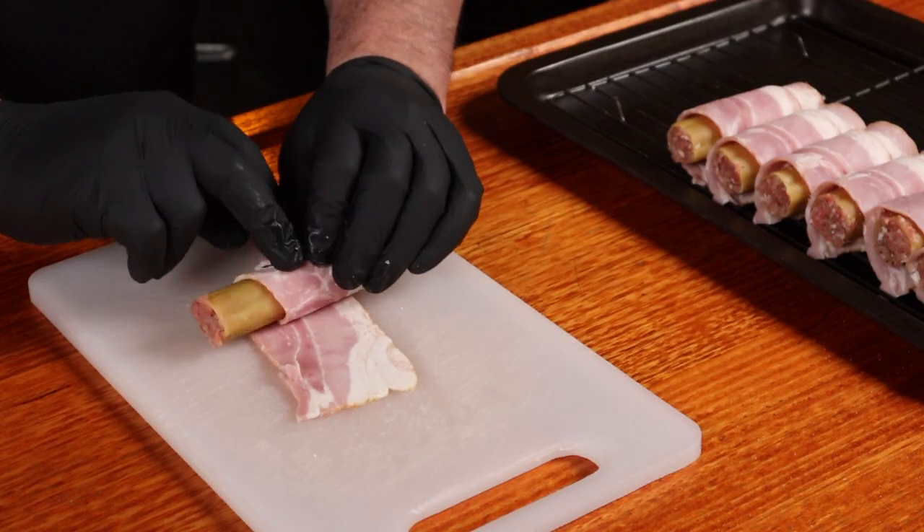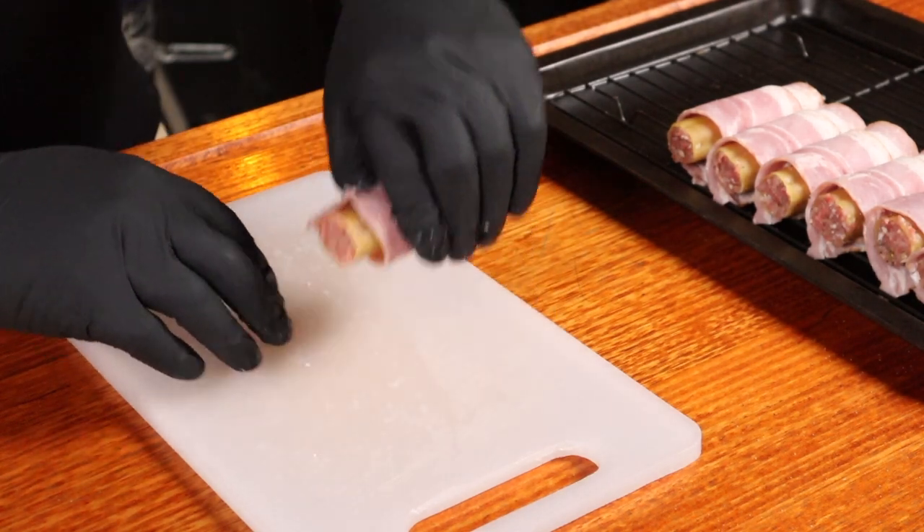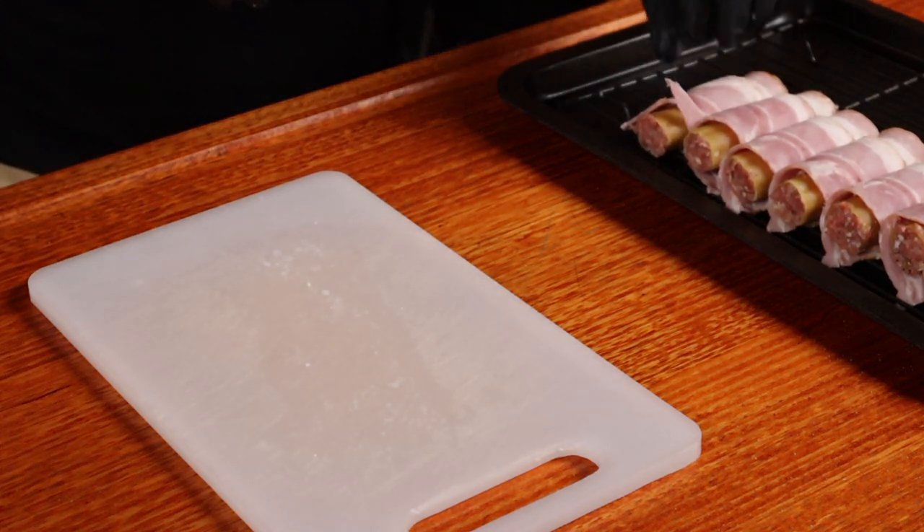Once they are all stuffed, wrap each cannelloni tube in one piece of streaky bacon, and place on a baking rack that's on a tray. As always, just sit back and enjoy the video. The ingredients are listed in the description.